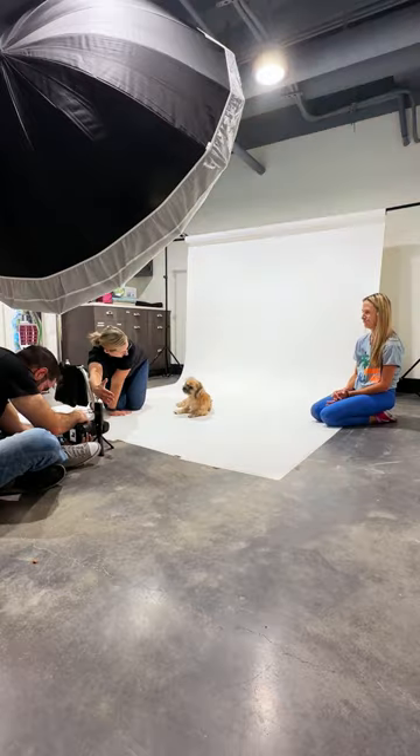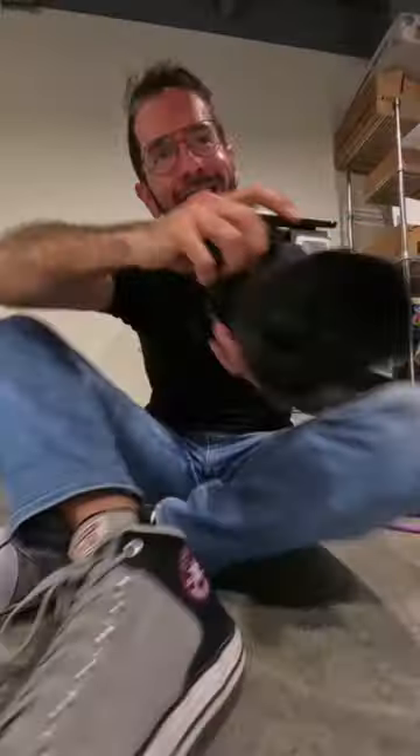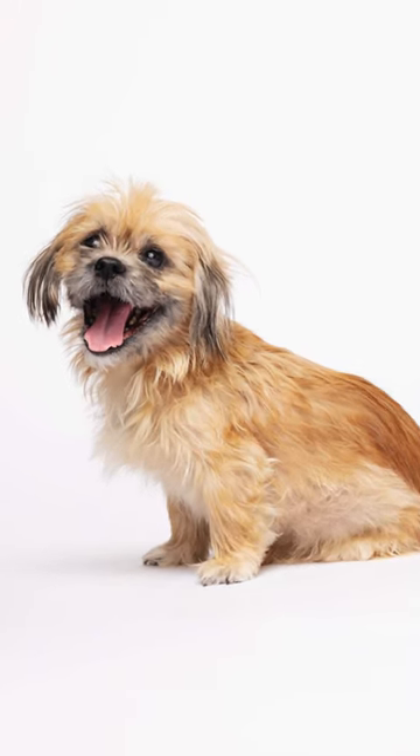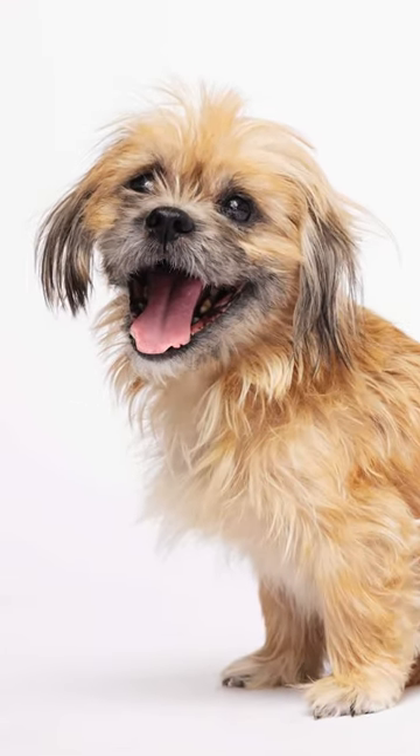We're getting closer. And bam, check out that head tilt! What a character. Awesome! Now that's a photo that brings out the energetic and loving Camillo I know. How do you think I did?